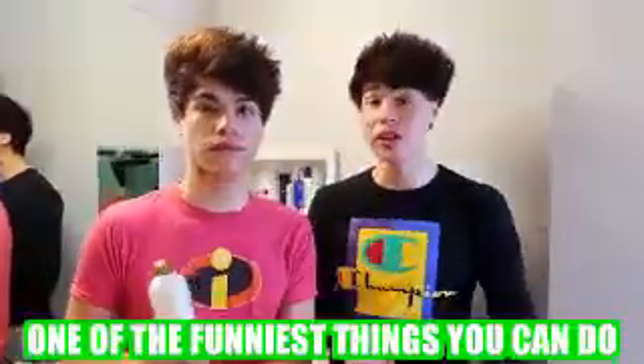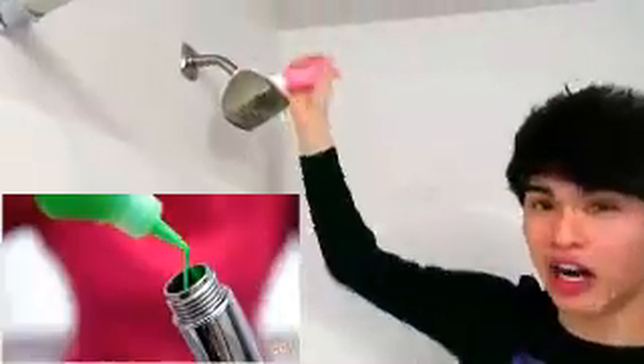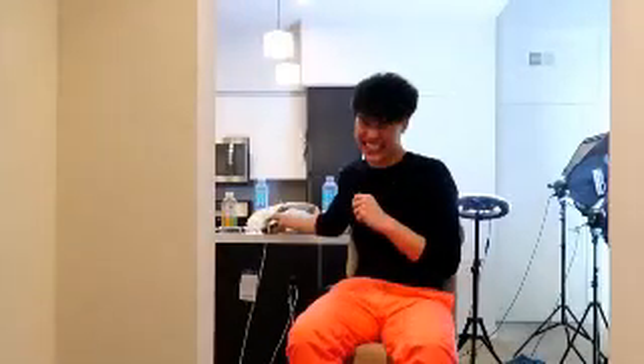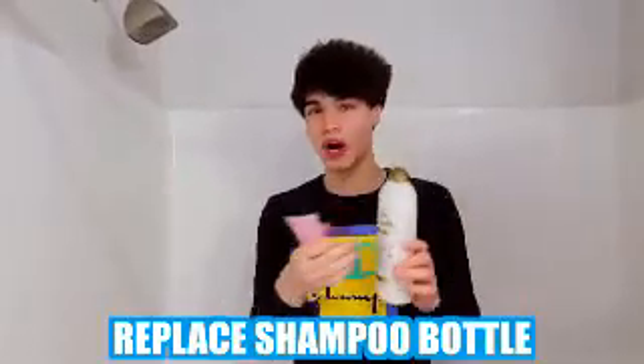So this next prank is a little bit more complicated, but if you can pull it off, it's probably one of the funniest things you can do. Basically, what you're going to need is some body paint, any color. If your shower head comes off, you're going to want to put the body paint inside the shower head and it should come out looking like this. Alan, what's wrong? You don't look like a crocodile. Who did this? You did. Or if your shower head doesn't come off, you can replace the shampoo bottle with an entire bottle of body paint, and then the prank should come out looking like this.